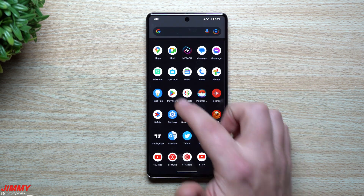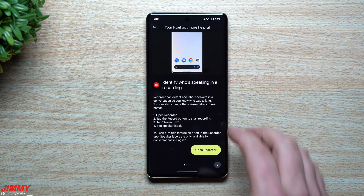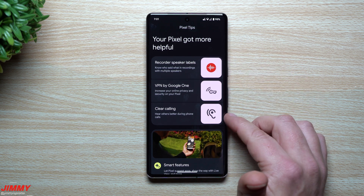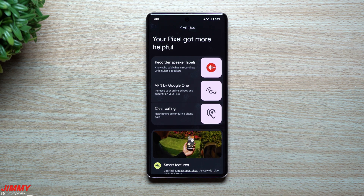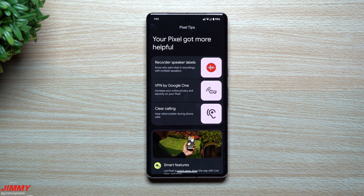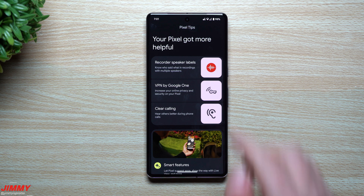We're going to take a look at everything that is brand new. A few of these features are only exclusive to the Pixel 7 series, a couple will work with the Pixel 6 series, and some others will work for devices before that as well. The first three are listed in Pixel Tips — there are more than this — so we'll cover the main three first, then take a look at a couple others.